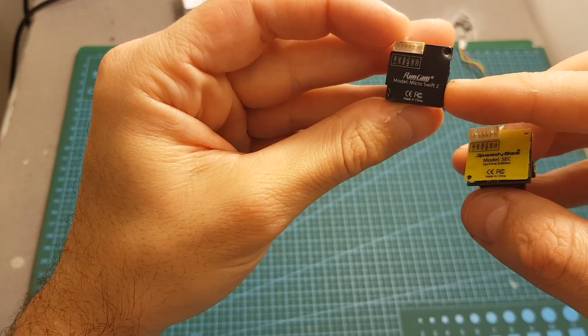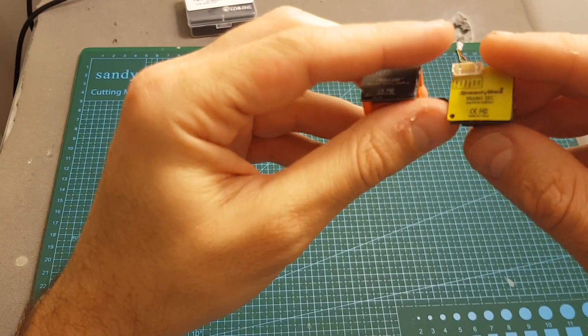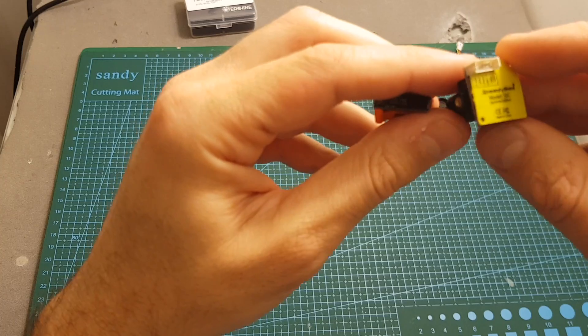Just like the Runcam micro SWIFT 2, the SpeedyBee uses a 600 TV line Sony CCD sensor.